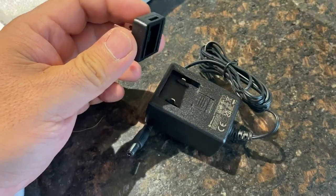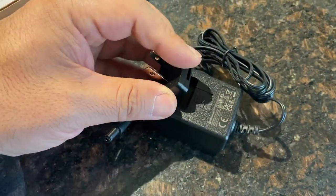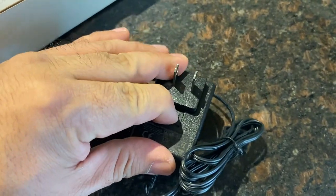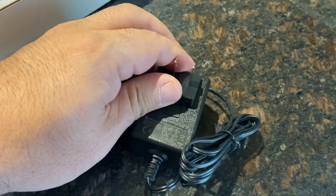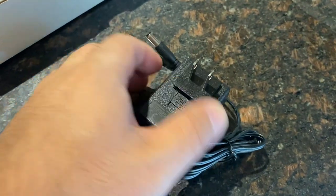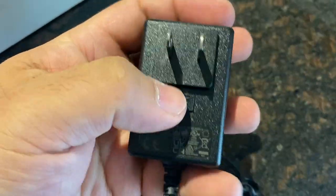So let's go ahead and pop this in here. Push this down and then pop it in there. Just push it in there — perfect.